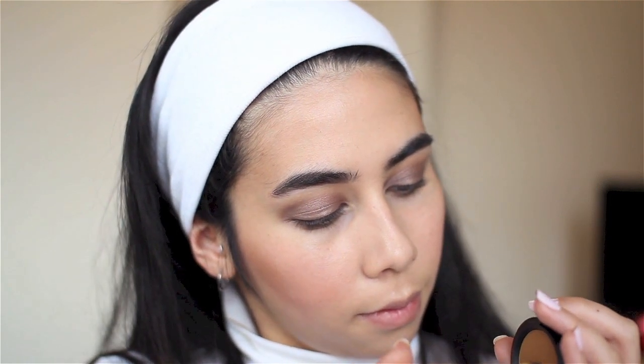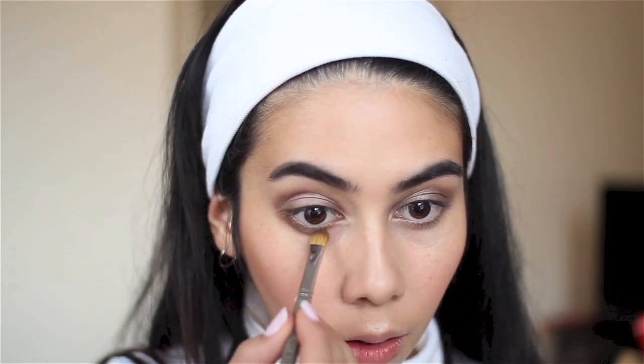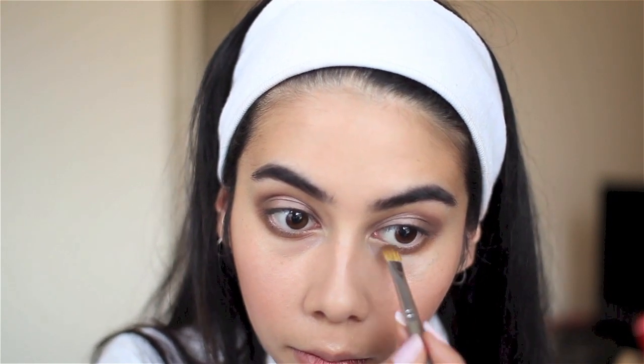To make the look more smoky, I'm putting a little bit of MAC Pro Eyeshadow in Uninterrupted along my bottom lash line — fairly thickly, think Mary-Kate and Ashley Olsen. I bring it down quite a bit below my lower lashes, right to where the lashes stop near the inner tear duct, but not all the way in.